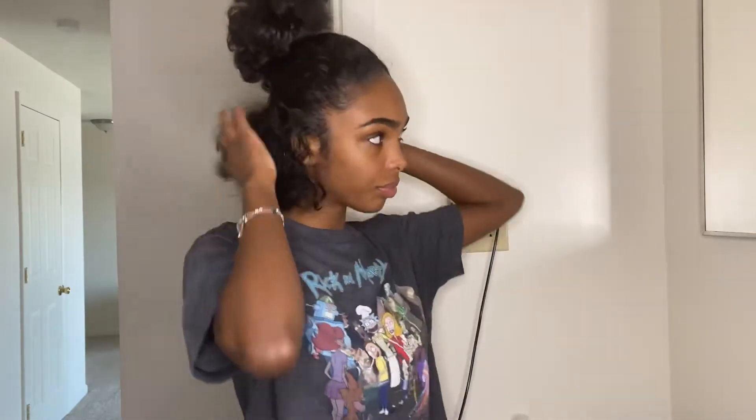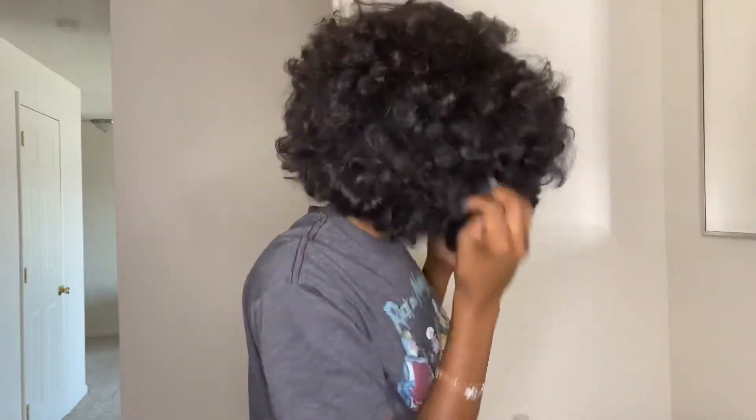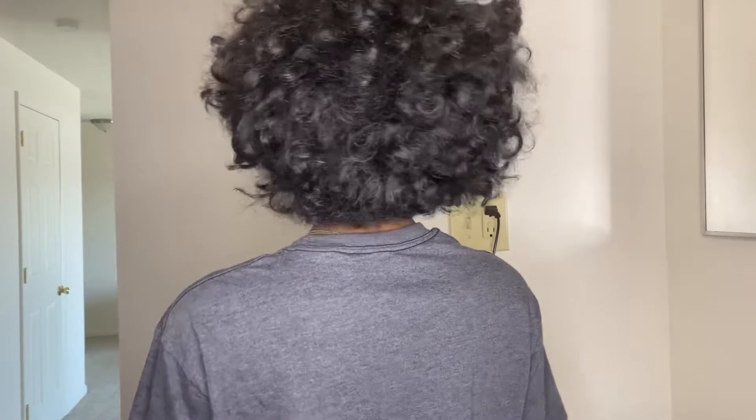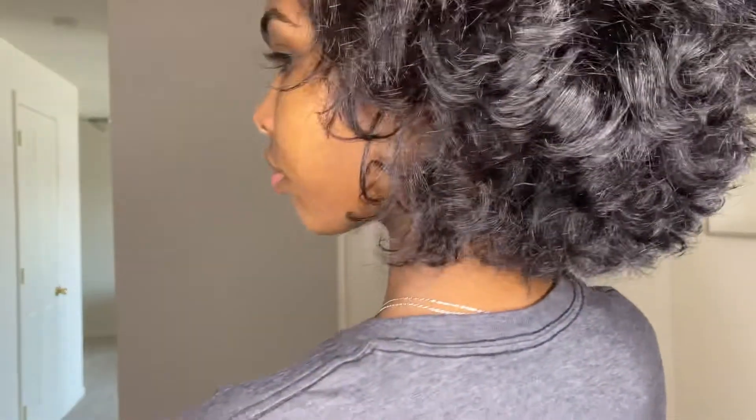So now here I am in my bathroom about to show y'all what my hair looks like. It's dry — I had combed out my curls so this is what it's looking like. When it gets cold outside I feel like my hair just gets dry, so this is the perfect time to do this mask and give your hair a little bit of extra love.